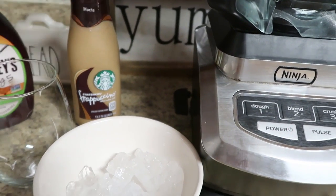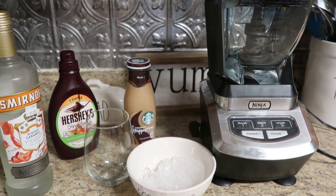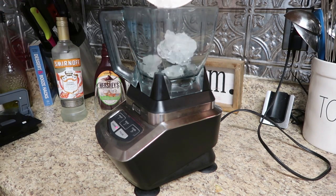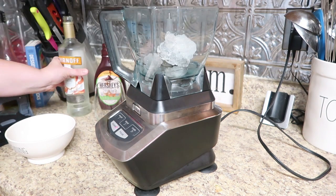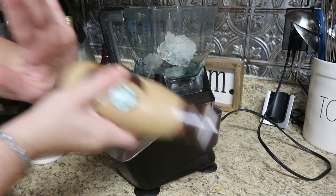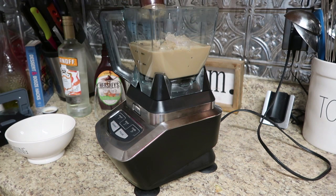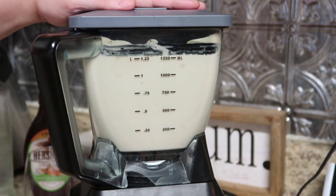I got this Ninja as a wedding shower gift, and it's probably my most used gift. Now we're just going to drop in all of our ingredients — I put in the ice, then the vodka. I don't have an exact measurement because bartender by nature, I just added in what I thought would be good. Now we're going to shake up our Frappuccino — make sure you tap the bottom really good to get all of your chocolatey goodness flowing through the bottle. Add that to our ice and caramel vodka. That's it — three ingredients — mix it in the blender.